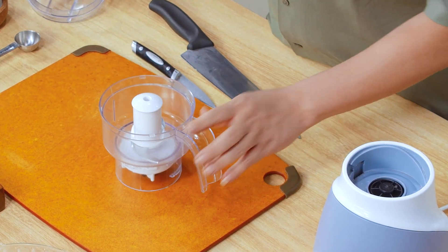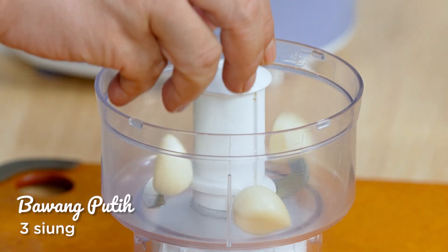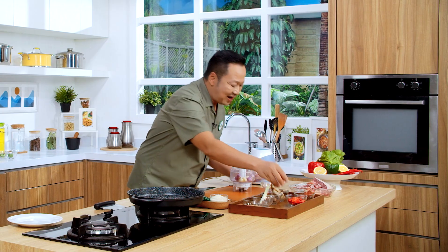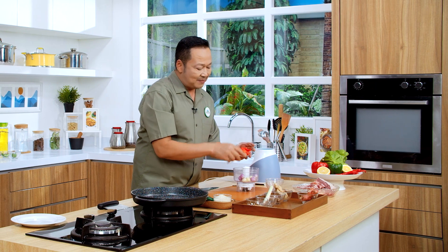Langsung aja akan kita chopper ya sahabatnya. Bawang putih 3 siung. Bawang merah 4 buah ya. Kemudian ada cabai rawit merah gandot, ini ada 15 buah.